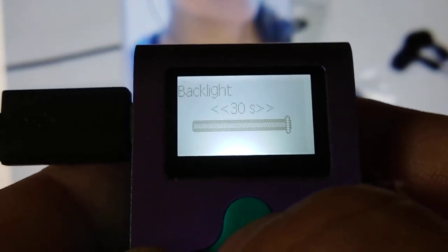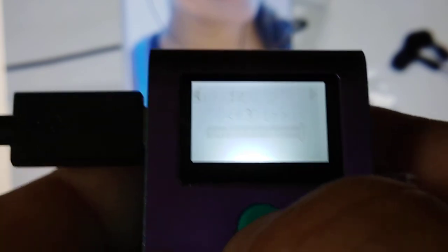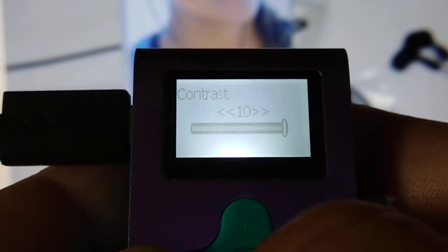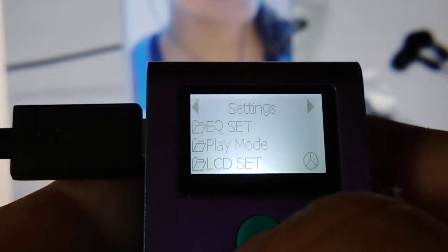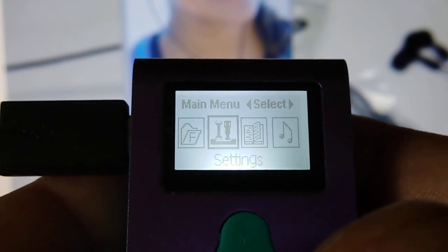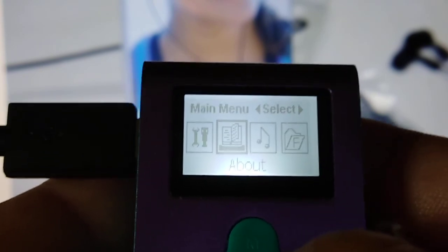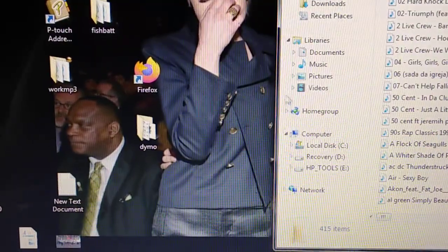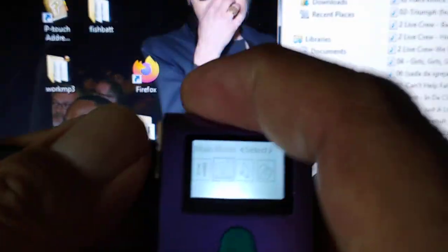LCD backlight — that's how long the screen stays on. Contrast is just 1 through 10. And that's back to the beginning of the menu.